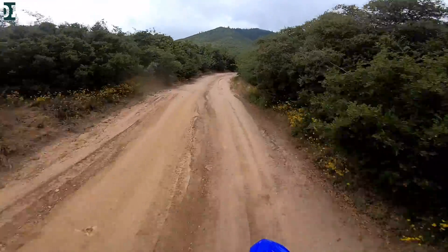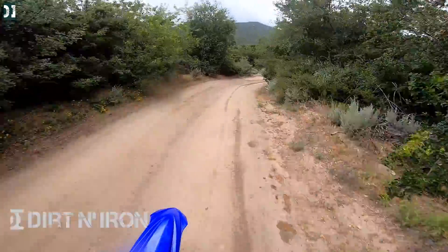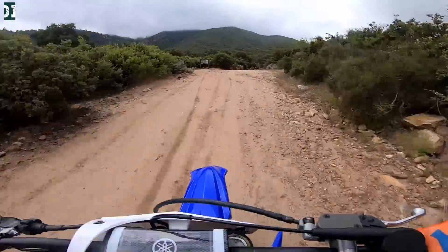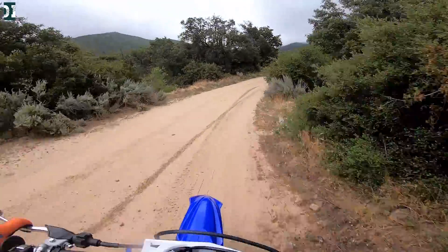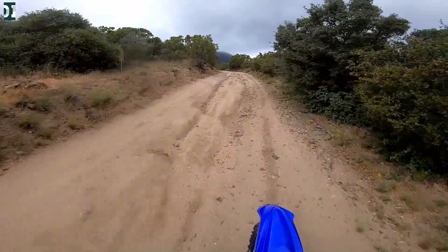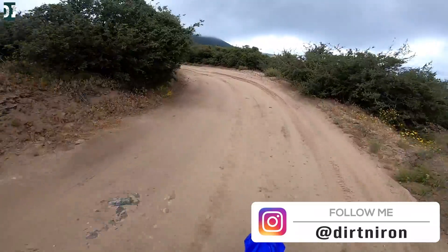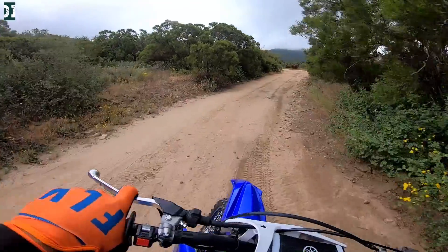Hey, what's up guys, Rado here with Iron and Iron. Today we have a 2020 YZ125X, which is the first year when Yamaha came out with the 125X. Up till now, for many years, Yamaha only had the 125 straight motocross model. And this 125X is not far away from the motocross bike, but they still spent quite a lot of time tuning this bike to be more off-road ready, trail ready, a GNCC machine.